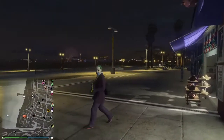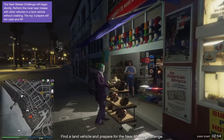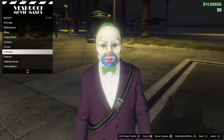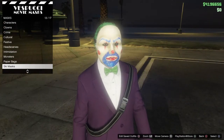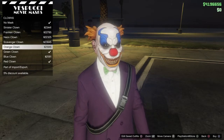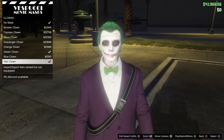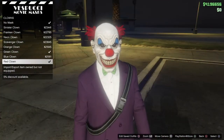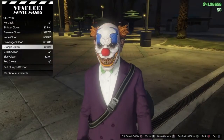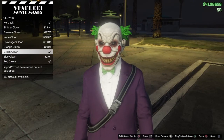I would even suggest going into masks and grabbing another one from clowns — a rubber one if you want. You can grab this one, or the blue and red one like when he was robbing a bank. I would definitely grab this rubber clown one.